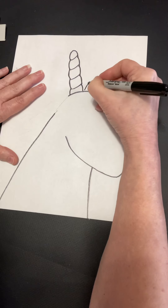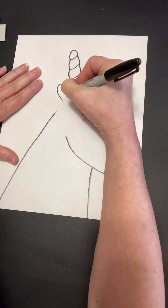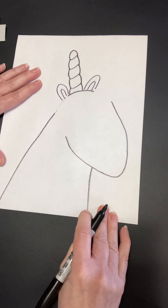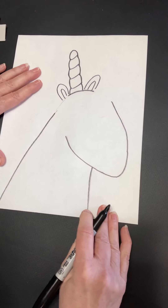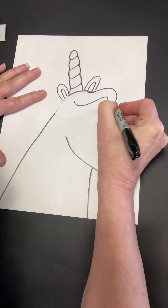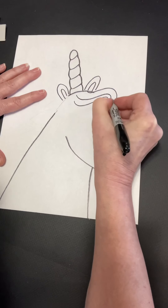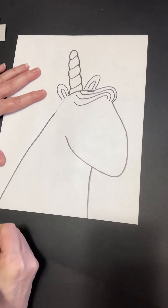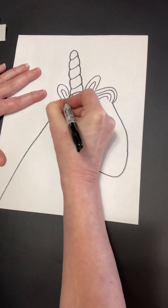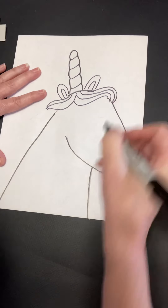We're going to give the unicorn some ears — they're like two upside-down U's. And unicorns have really pretty hair, so we're going to do some swirls here on the right side and some swirls on the left side. You can swirl them any way you want; there's more than one way to do it.